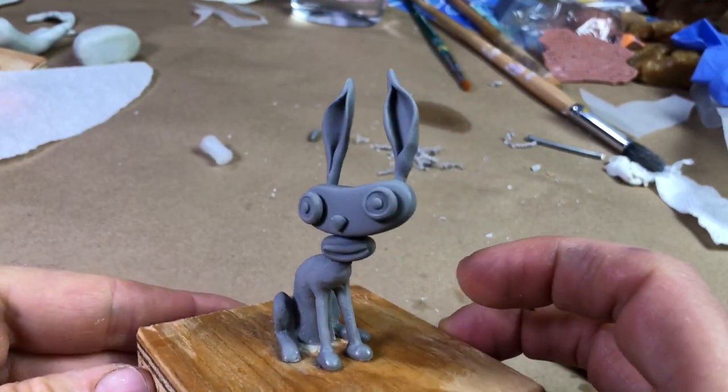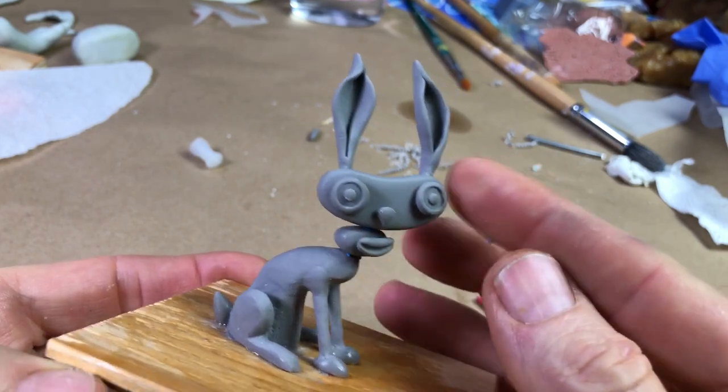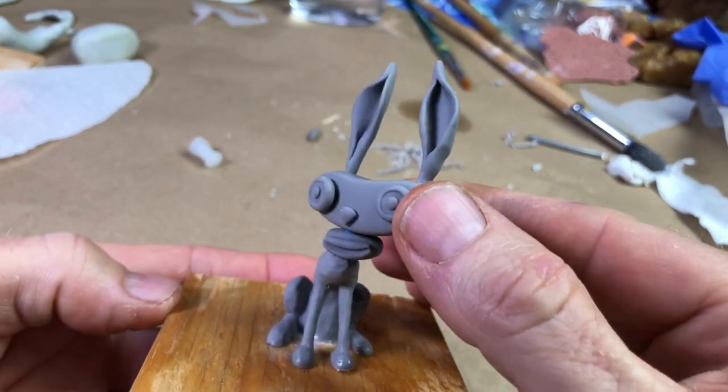Last week we sculpted this rabbit. In this video, we're going to mold him in silicone rubber, cast him in urethane, and paint him. Stick around, I think it should be fun.